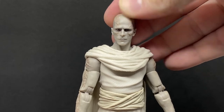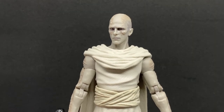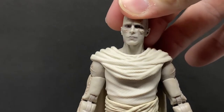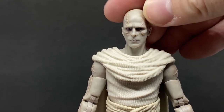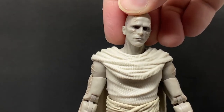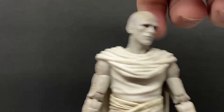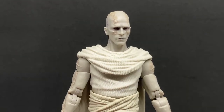What Hasbro's done with the head sculpt here is they've just nailed it — it looks like Christian Bale. They've got the right sculpting, the right facial features, the chin, the nose, the brow, the shape of his face. They've absolutely nailed it on this one, whether it was sculpted by hand or scanned — it's come out really, really nice.